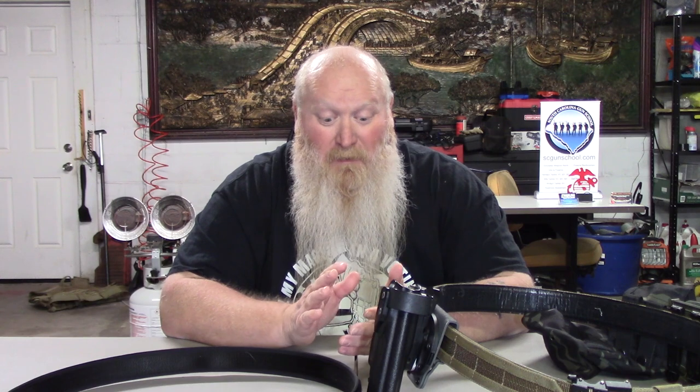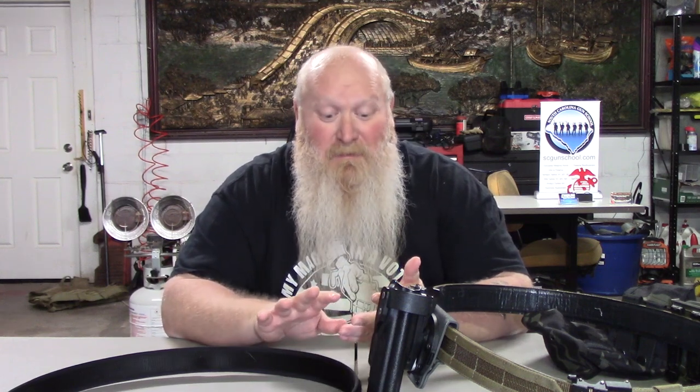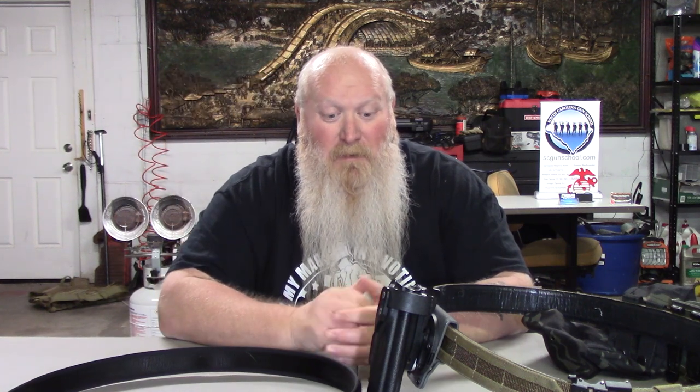You can go out to their website, read about it, and get a full description. Everything you need comes with it. Head to coreessential.com — that's where you need to go. When you're ready to purchase, use discount code SCGS10 — that's South Carolina Gun School abbreviated with the number 10 — to get a discount off belts. They've also got mag pouches, med kits, hats, shooting glasses, t-shirts, beanies, and other swag. Use SCGS10 for anything you get from them.